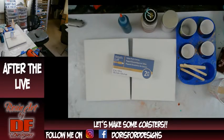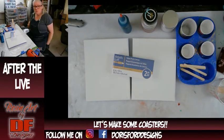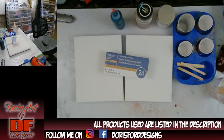Hello again, all my fluid art friends. It's Doris at DF Designs. I hope that this setup works — I had the wrong one on there, sorry about that. I'm going to click live, not that one. Sorry.